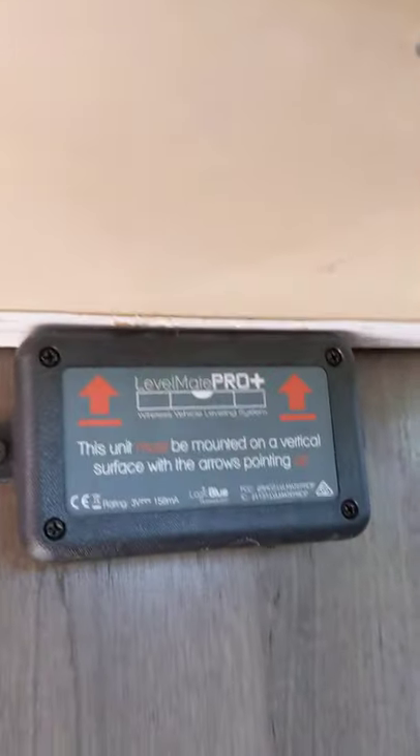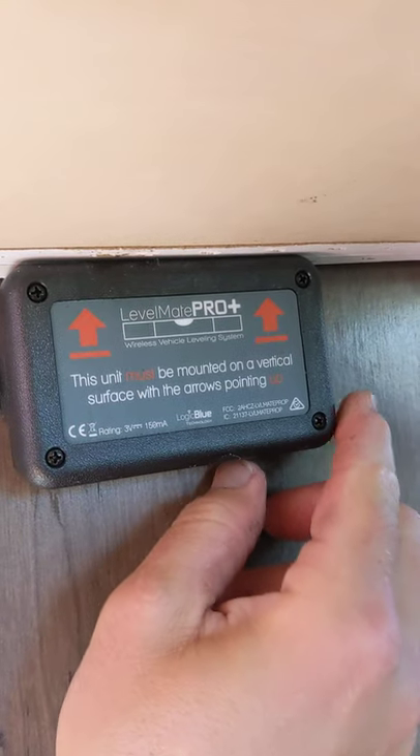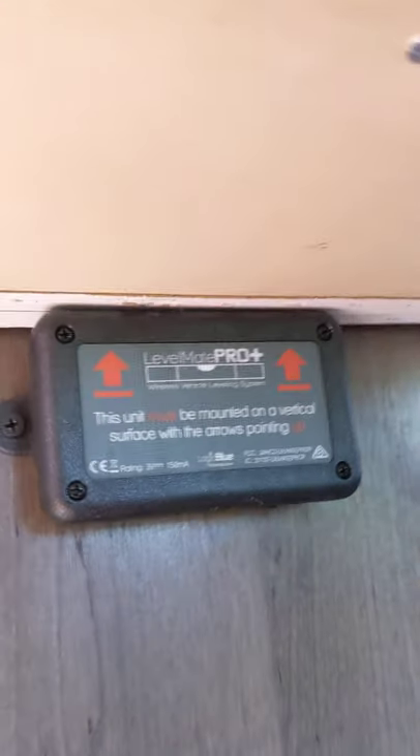The other part of it is there is a lovely little thing called Levelmate Pro here, and you can download this app. Once you have it, it'll actually help you level the RV — it kind of gives you what you need.